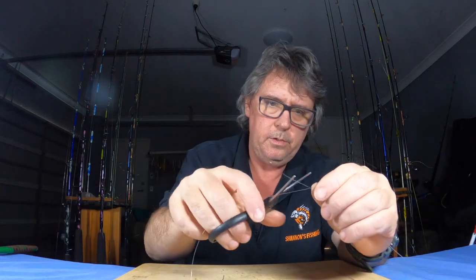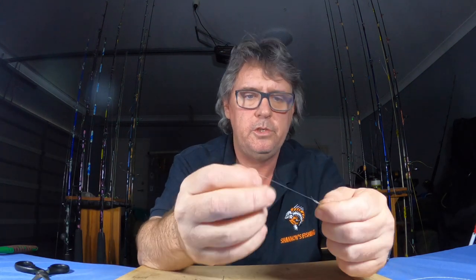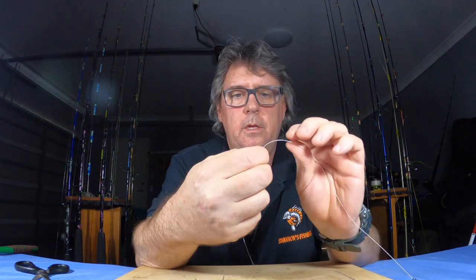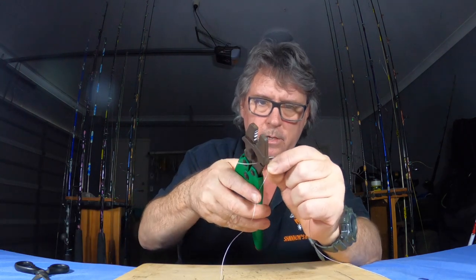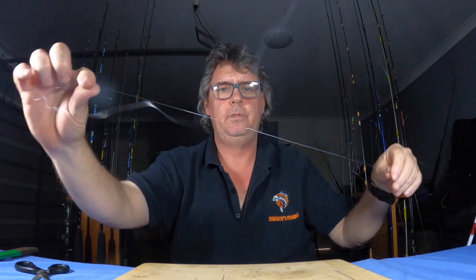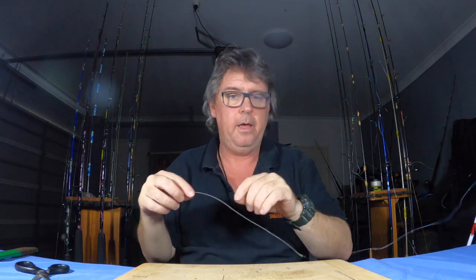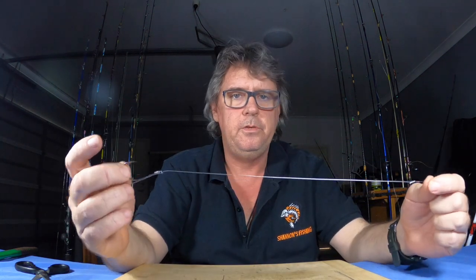You've got your wire trace now, ready to chase the spotties. With your mono end, cut it off nice and short but not too short — leave a little bit of a tag there because that will pull up a little bit tighter. With your wire end you can cut it as close as you can. There we go — quick and easy! That took about three minutes and I was talking and mucking around. When you're in a hurry on the boat it's a couple of minutes, then put a pilchard on and throw it over the side, ready to go.